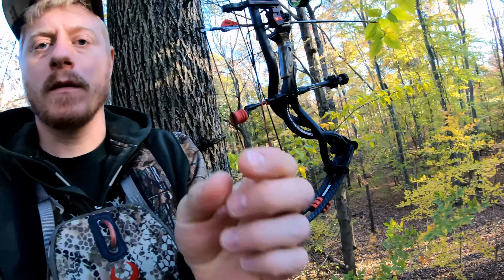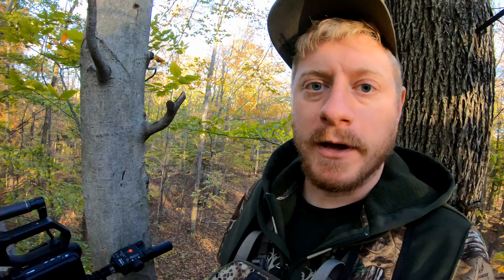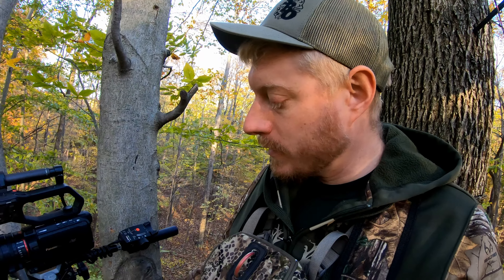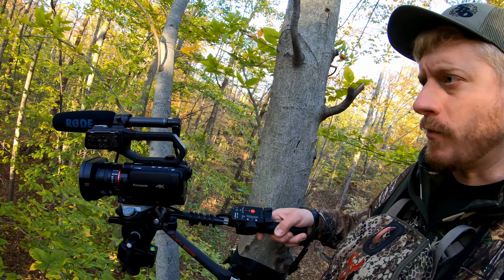We like having the bow on the left side. And what we always do — no matter what — our tree stands here on the farm are always hung in double trees. So we've got this tree and that tree behind me where it stands, because with the camera setup, I like being able to have my camera on my right hip so I can film either sitting or standing. All I gotta do is just grab the camera and move it to where I want to put it.